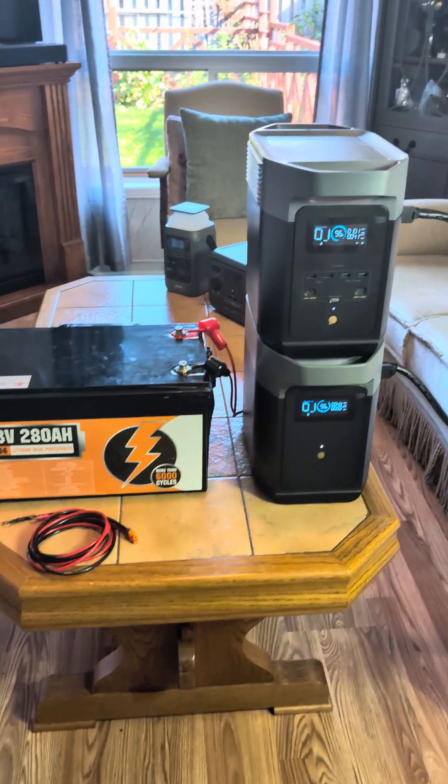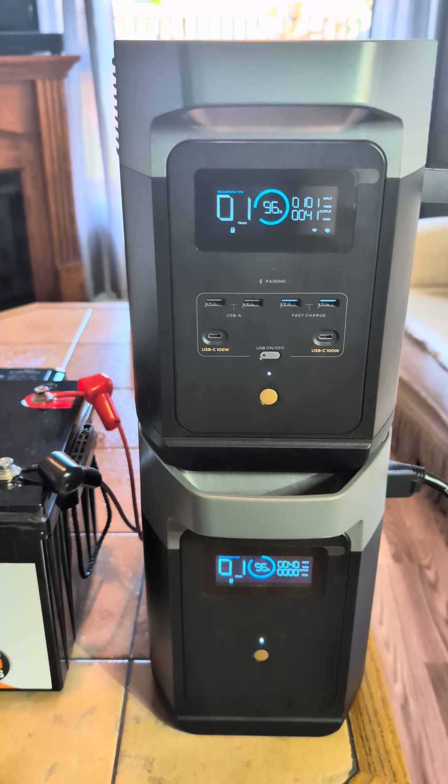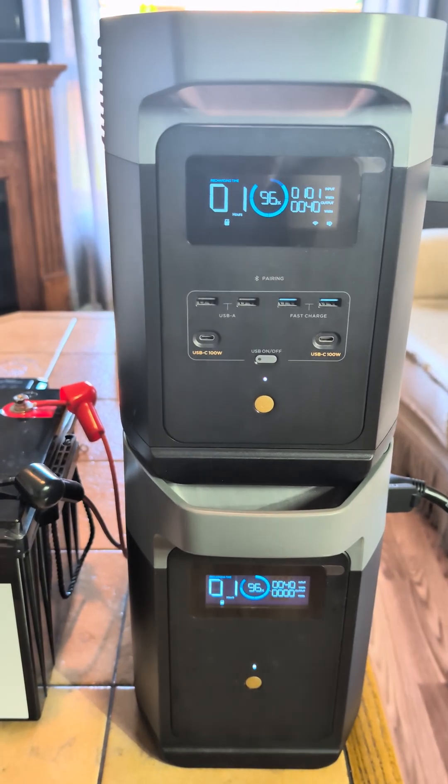I wanted to show you guys a way to extend the run time on your power station. This is the Delta II and the extra battery that you can get for it.